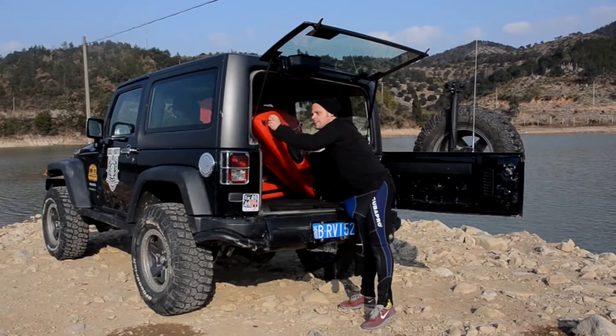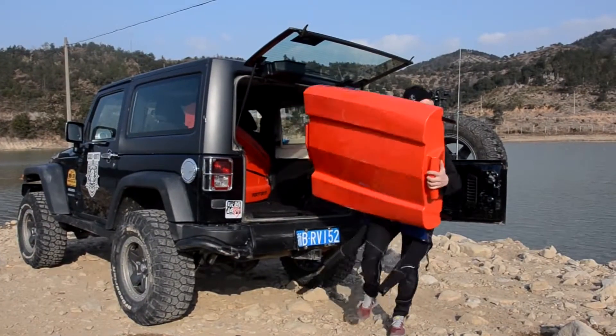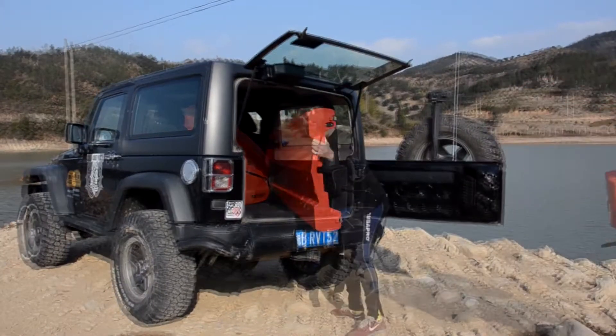It fits in the back of a Prius, in an elevator, or under your bed. Check it when flying, or bring it on the bus. It's the urban solution.